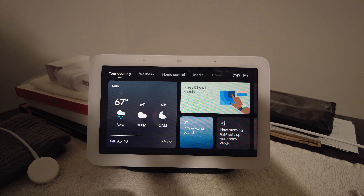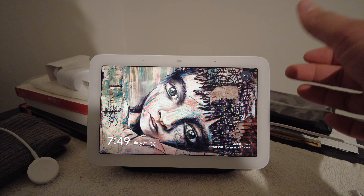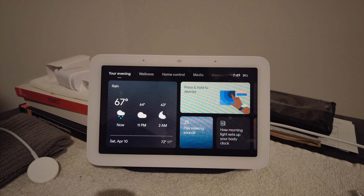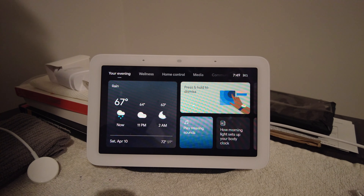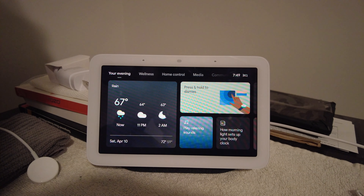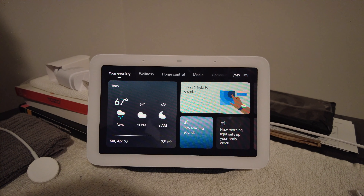It is a $99 device, so the price point is attractive to a lot of people. On the positives side, I do like that this is a good alarm. The speaker sounds well — when you're listening to music or your alarm goes off, it sounds rich and full, definitely more than you need for a bedside device to wake you up and enjoy some music. No concerns there.